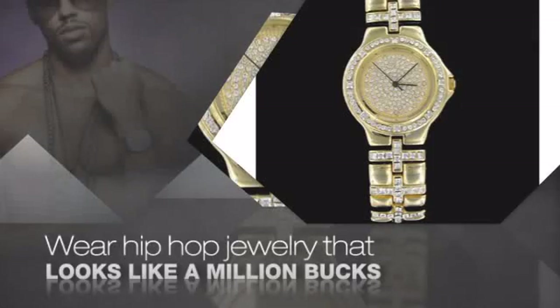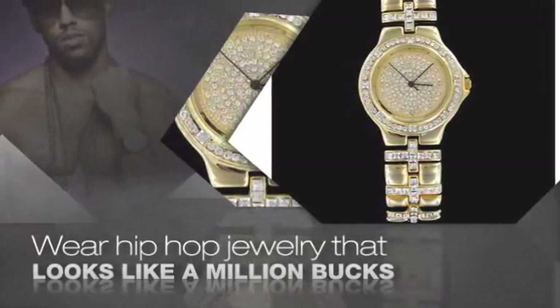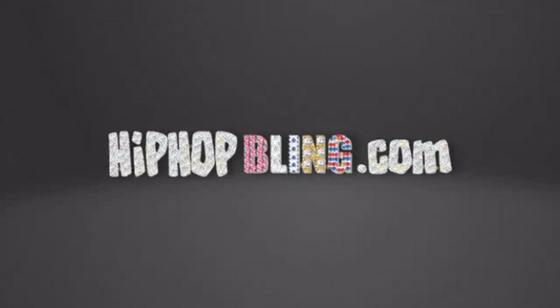Buy quality hip-hop jewelry at prices that'll surprise you. Items starting at under $20. Get iced out today at hiphopbling.com.